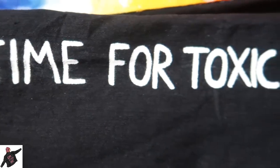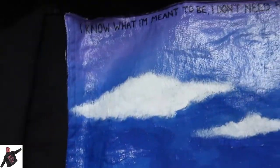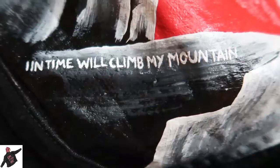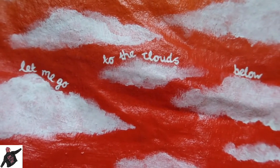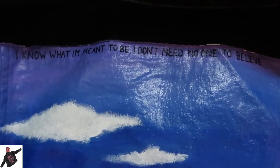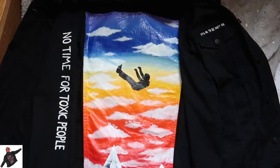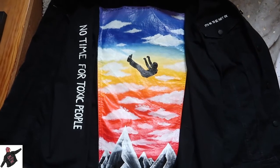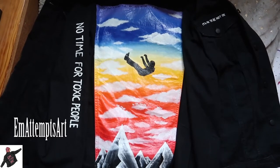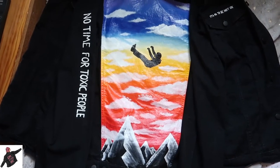Here is the finished jacket. I hope you found this video interesting or helpful. Don't forget to check out my Etsy and all of my social media and I will see you in the next video. Bye!